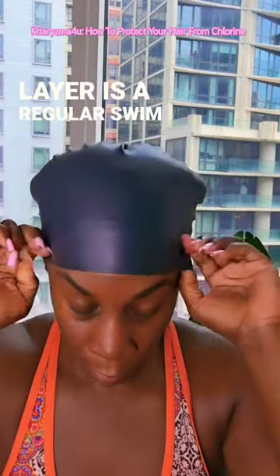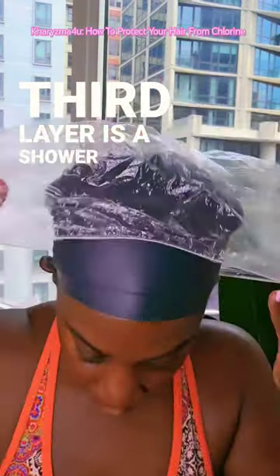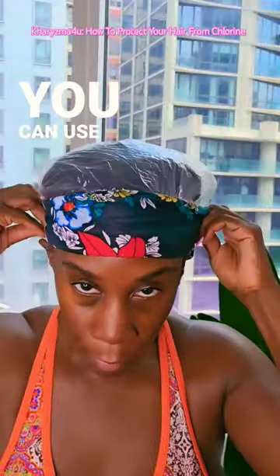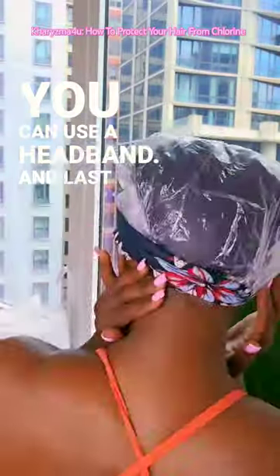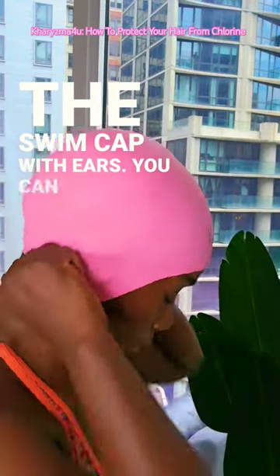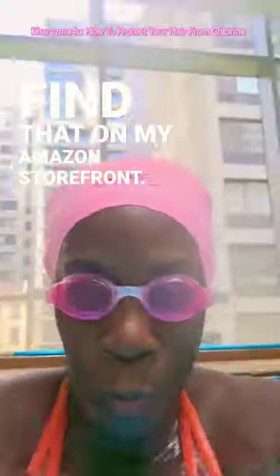The second layer is a regular swim cap. The third layer is a shower cap, and to hold the shower cap in place, you can use a headband. And last but not least, the fifth layer is the swim cap with ears. You can find that on my Amazon storefront.